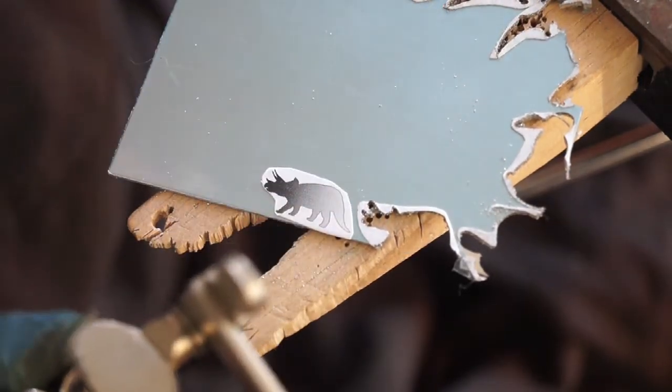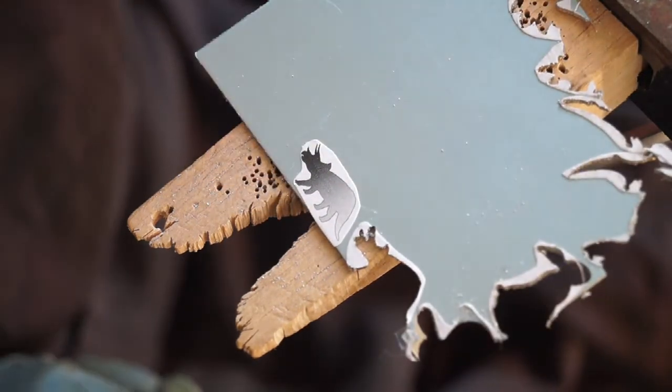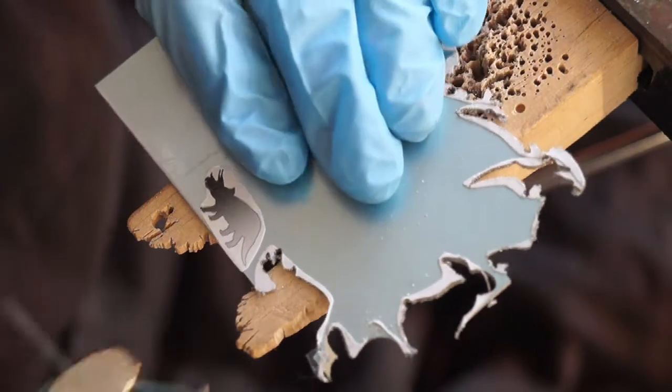I've stuck down my little dinosaur to my piece of silver. I'll have a look at it, see what angle is best to go from. With the Triceratops I know I'm better off going in from the tail. So, here we go.